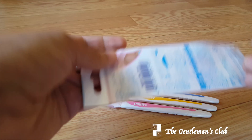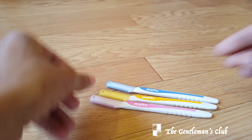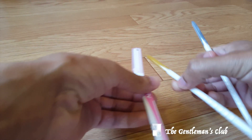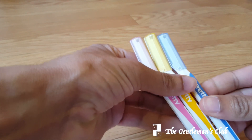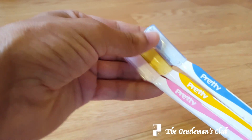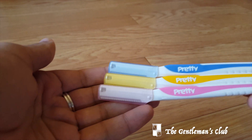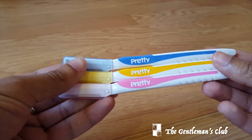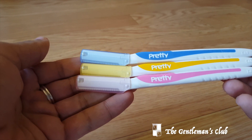So one more time, this is the package. This is very cheap in Japan — this was about 300 yen, that's probably like two dollars and fifty cents for three of these. Each one of them I would say would last me about a good seven to ten shaves depending on how well you take care of them.